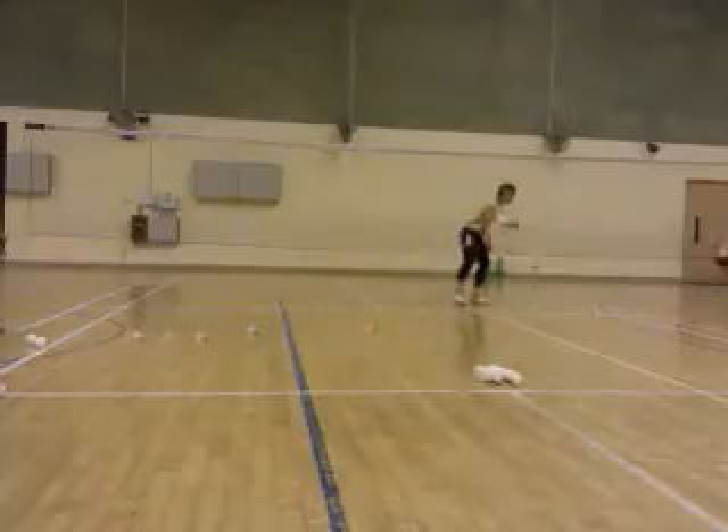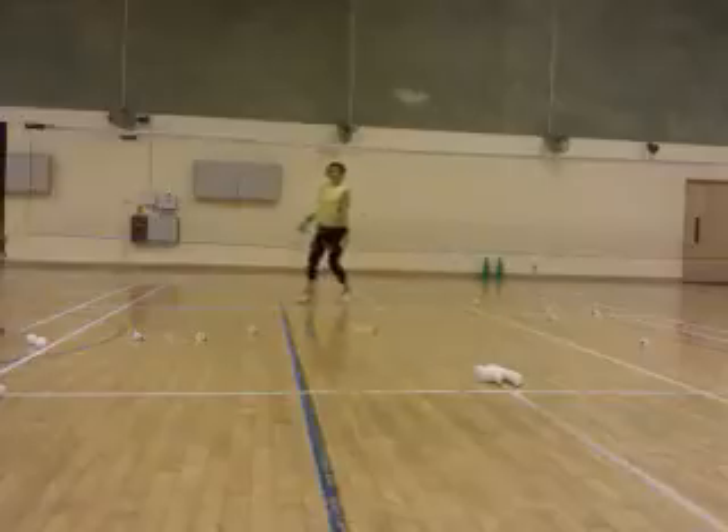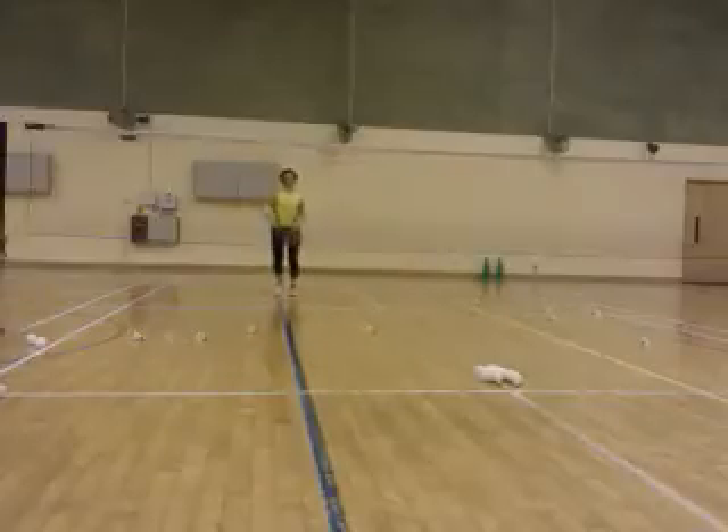Come on. Ready? Ready. Come on. Go. Yeah. Come on. Ready. Go. Come on. Okay. Fun. Come on. Go.